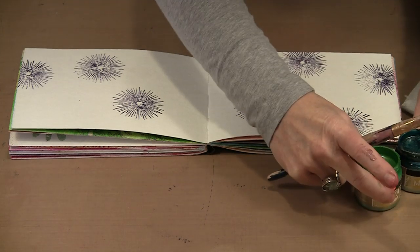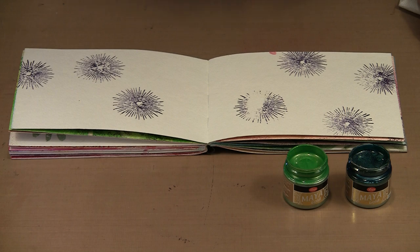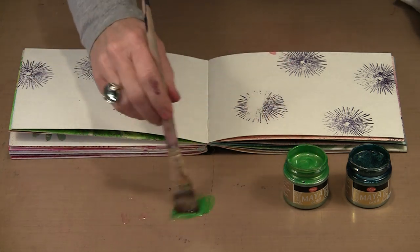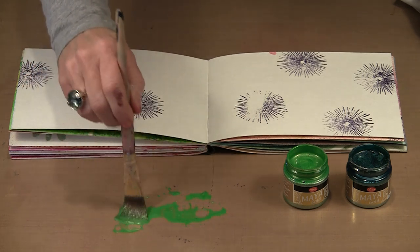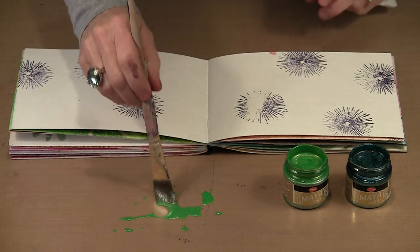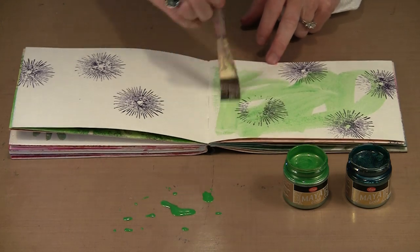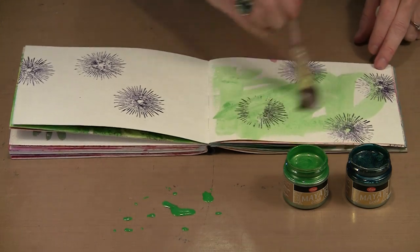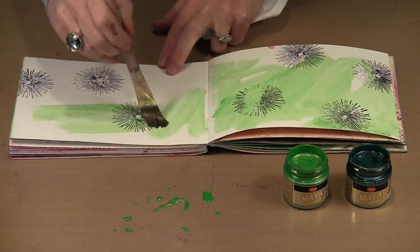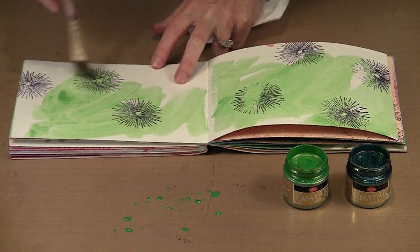Now I'm going to bring in the apple green and the olive, wet my brush, and pick up a little bit of the apple green. I want to thin the paint down to get a reasonably transparent wash — I'll still get color and all of that lovely shimmer, but it's going to be very transparent. I can get this color layered on here without changing the purple at all, creating a really interesting background that I can then layer other elements over.